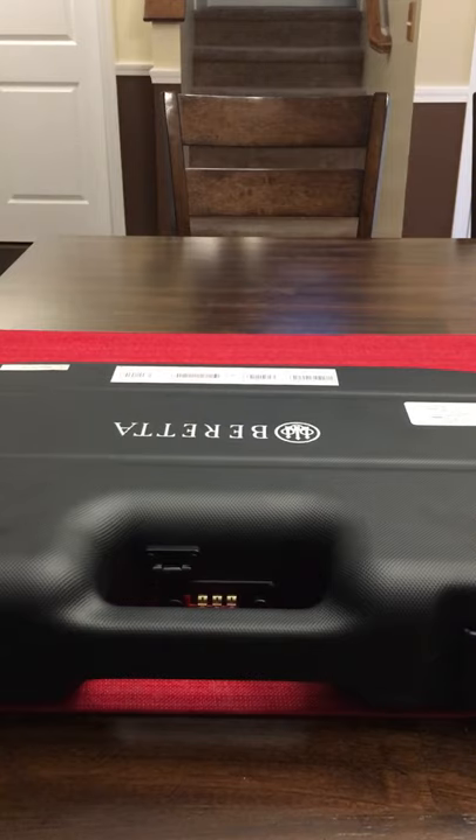I'm new to guns — I'm gonna say that right now. I had one gun about 10 to 15 years ago and it was like an FN 5.7. I just picked up this Beretta 92X Performance from my local gun store about an hour ago, and it is a beauty. I've seen pictures of it, of course, but I've never held it, and it's really awesome.